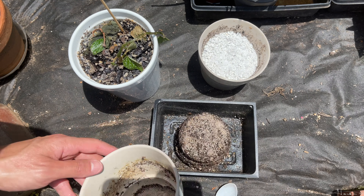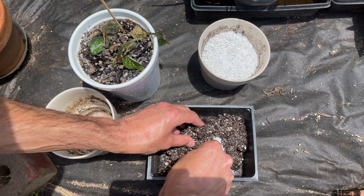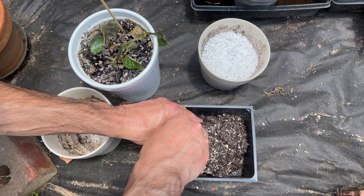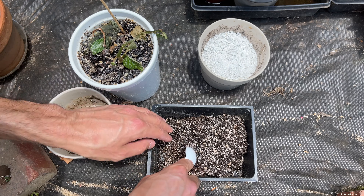The best option would be to repot it and I'm going to repot it with a large mix of perlite, because I don't like to use drainage holes and the perlite gives it more airiness. As the water fills up, there are still going to be pockets of gaps so that the roots have some breathing room.